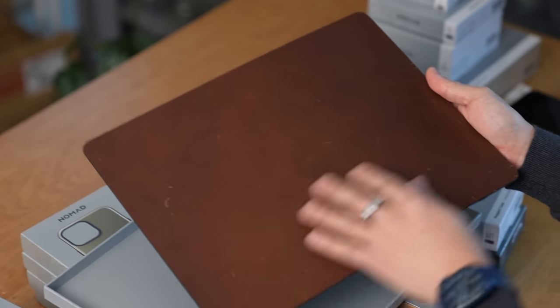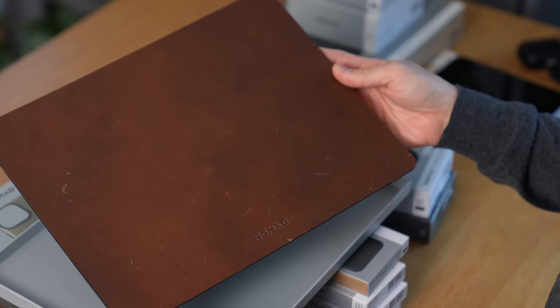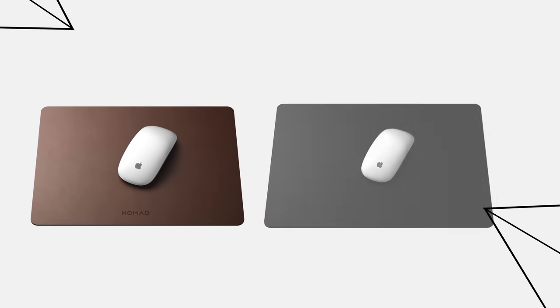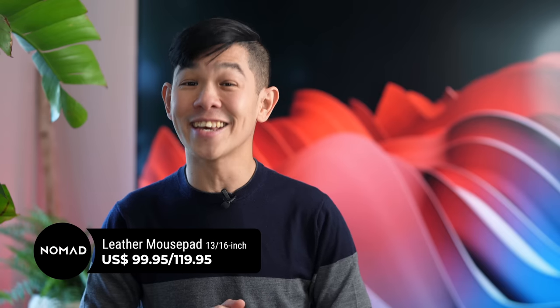The first device I want to take a look at is this, the biggest one of the bunch. It's been beat up — it's not new. I've been using it for a while. But if you're looking to level up the mouse pad that you own, this might be a good solution. It's a little bit scuffed up because I've been using it, but that's the beauty of leather. It's not supposed to look perfect, and it's actually these imperfections that give it its character. On the flip side, it has a micro-textured rubber base which helps it cling to surfaces. You can get it in two sizes — 13 or 16 inches. This one is rustic brown, but it's also available in black and legacy natural. This Nomad mouse pad retails for $99.95.